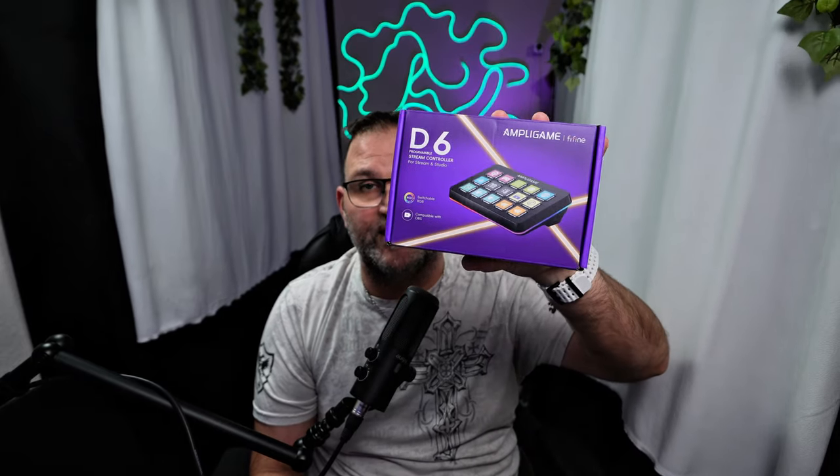Fifine also has their own version of a Steam Deck called the D6, which just came in today — I'll play around with it and compare it to Elgato, then make a video on it. So if you're not subscribed, hit the like, subscribe, and notification buttons. This channel is about your hard-earned money, fixing your computers, and all things tech. I'm Thomas of Tomology — catch you in the next one.